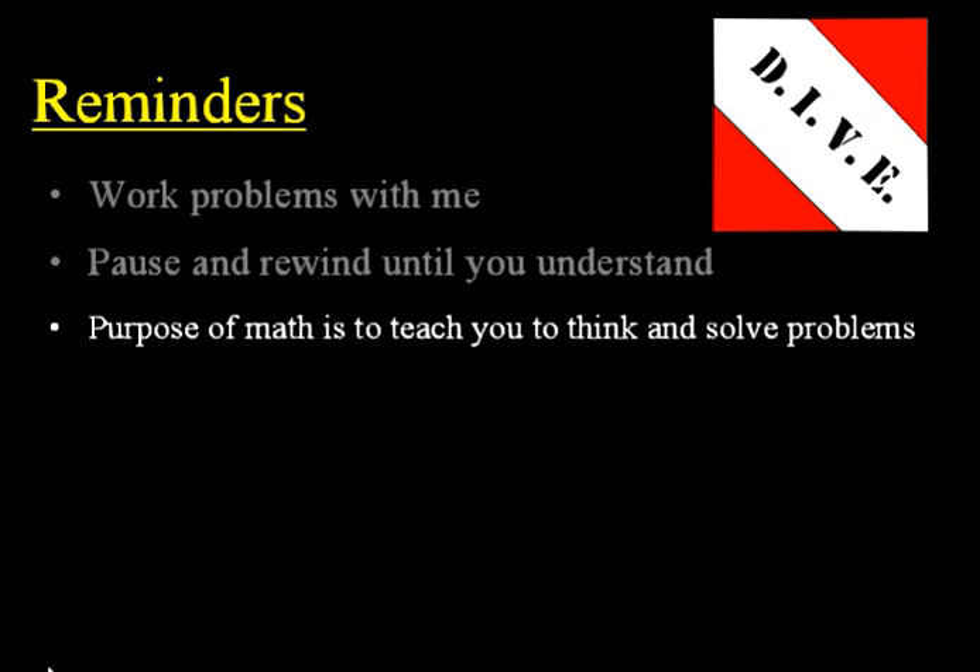Next, remember the purpose of math is to teach you to think and to solve problems — to effectively and efficiently think and solve problems. In the lower math levels, there's lots of mental math. In the upper levels especially, this is the most important purpose of math: to teach you to think and to solve problems.